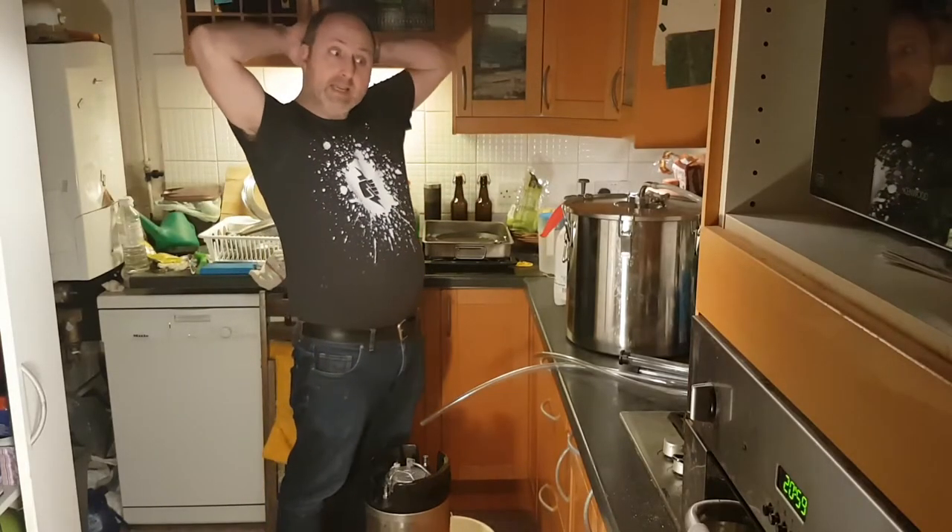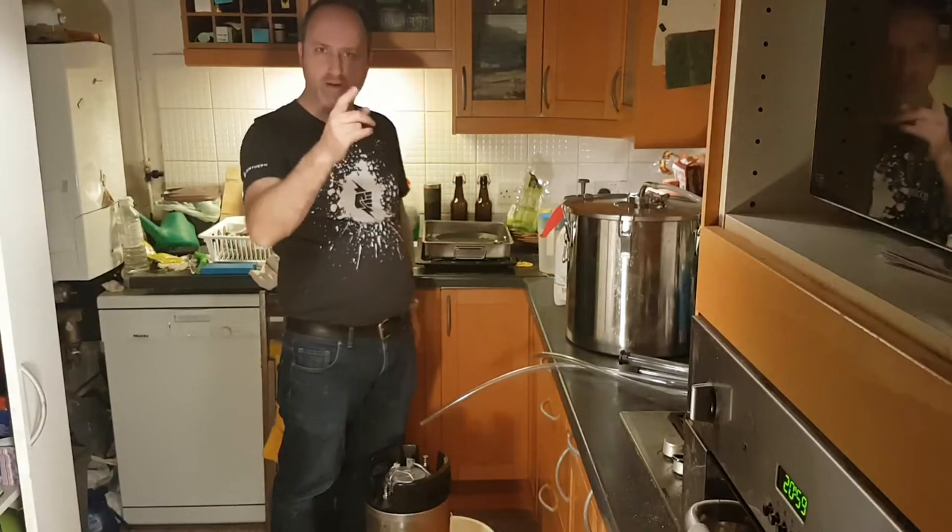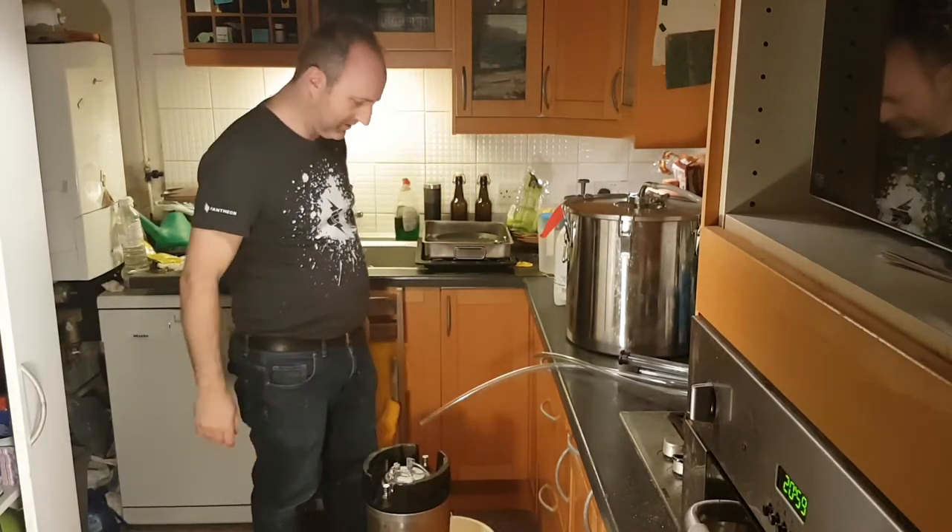Well, hi all. Hope you all had a good week. Happy Homebrew Wednesday — well, it will be Wednesday by the time you see this anyway.